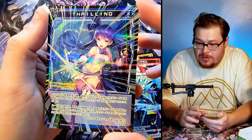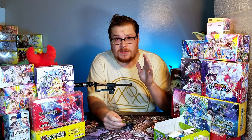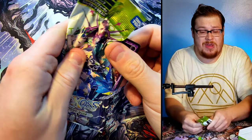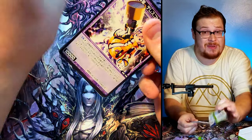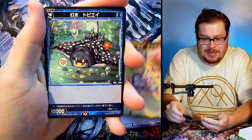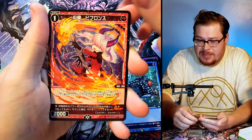Speaking of English cards — WIXOSS is finally printing their first English set ever with the new Diva set that's coming out in a few months! That's going to be very exciting. I've already pre-ordered a couple of boxes, so make sure to subscribe and stay tuned for that when it comes out — I'll be opening it ASAP for you guys.